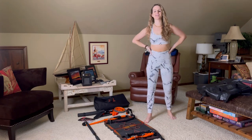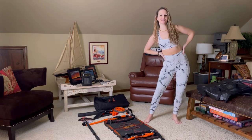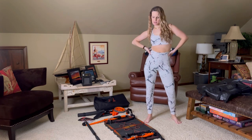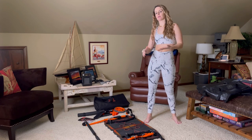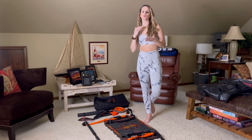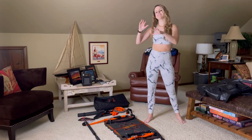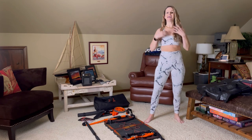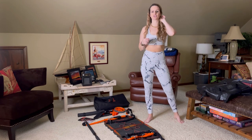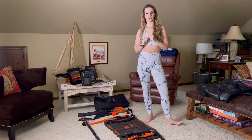Hey y'all, it's Alex and you are watching Peach Perfect. Thanks so much for tuning in. Today I've already reviewed this item, but I'm actually going to be showing you how to use it. I showed you before what it is, how it works, what you can do with it. But today I'm actually going to be demonstrating some of those things just to show you the versatility of this at-home gym system.